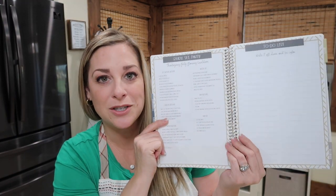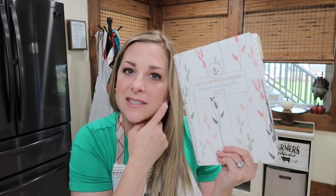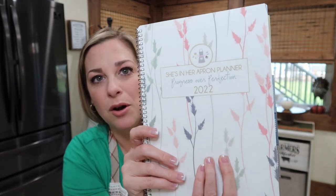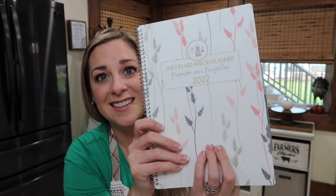But now I'm going to be using my Thanksgiving planning in my She's in Her Apron 2022 planner. These are coming out — hold on tight, a video is coming. This is one of the pretty cover planners, a wheat one — how pretty is that. In the 2022 planners there is a section for Thanksgiving, Easter, and Christmas to help you plan.